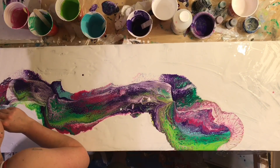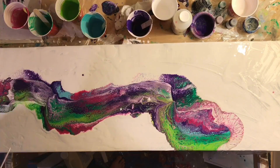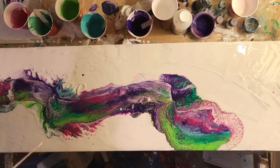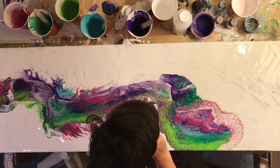I got some really nice lacing of the pink on that right-hand side there. I think I might have overdone the straw blowing on this one a little bit.